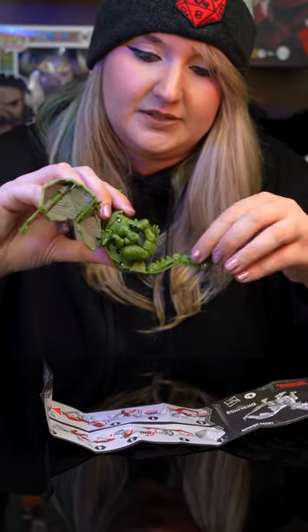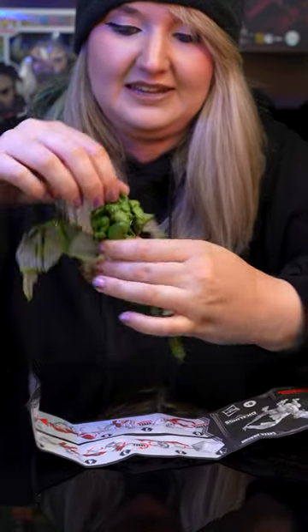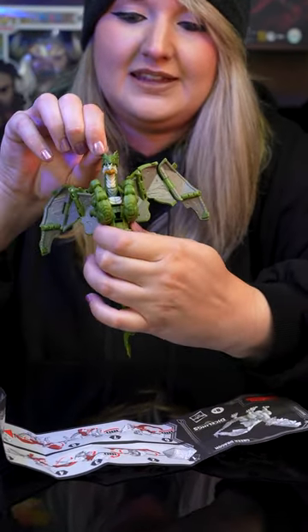As he rolls out — I ended up doing the tail first, but yeah, you can take the tail out and then — peekaboo! There he is!